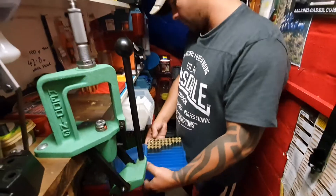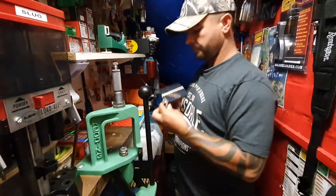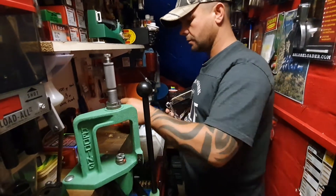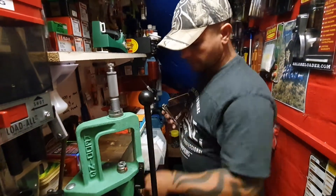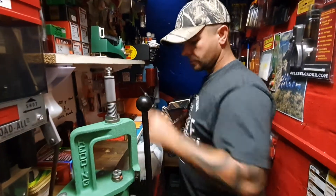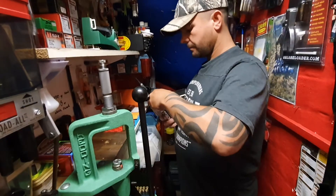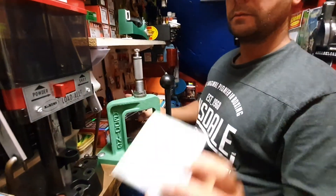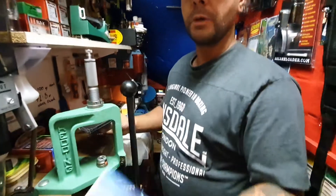So now we're at this stage. What we need to do now is prime these up. I'll just do five cases for you. It's always good to have a little visual inspection — a quick check that the flash holes are all clear and everything like that — you're all good to go before you stick a primer in. And now they're primed up. The primers I'm using are Pedral 215 Large Rifle Magnum primers.